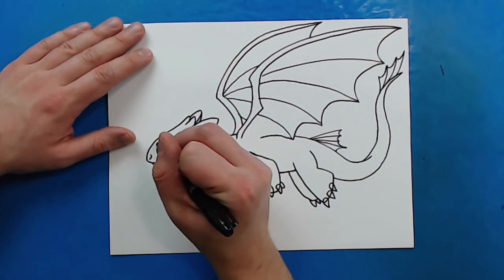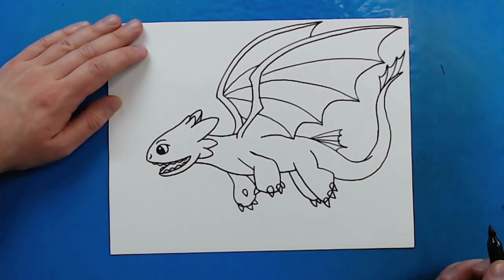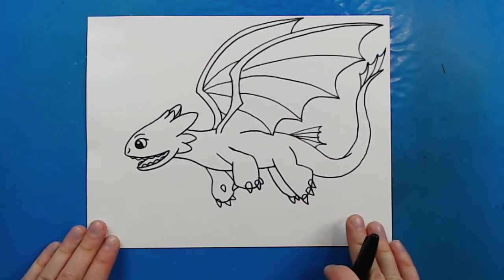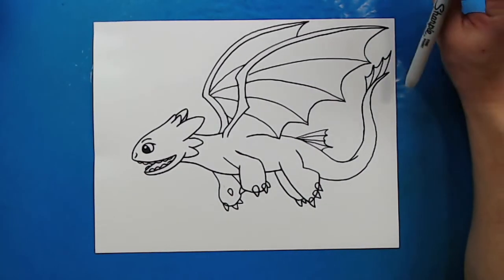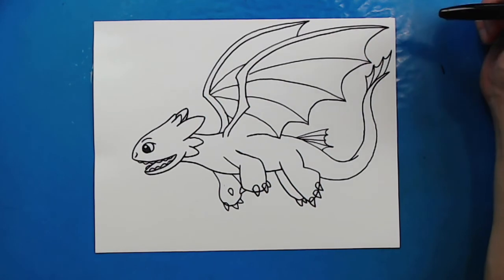And then on top of here, I'm going to give him just a little bit of an eyebrow. And there you go — there is your drawing of Toothless from How to Train Your Dragon. There are lots of different styles and poses you can put him in, but this is just a fun little one for him flying. I'm going to fast forward and start coloring this. Thanks for watching, hope you guys enjoyed.